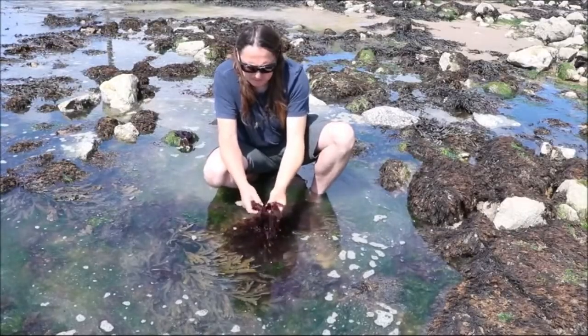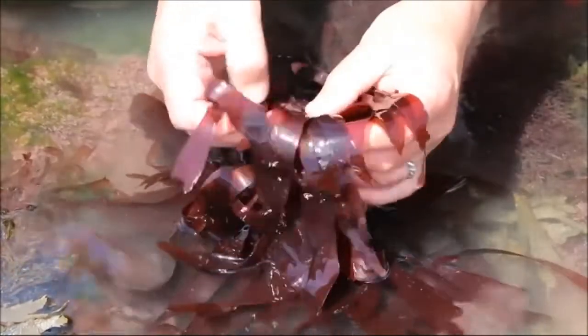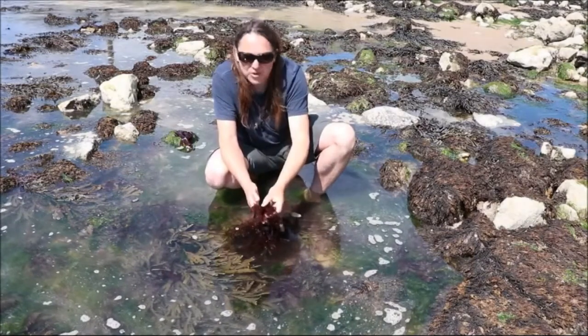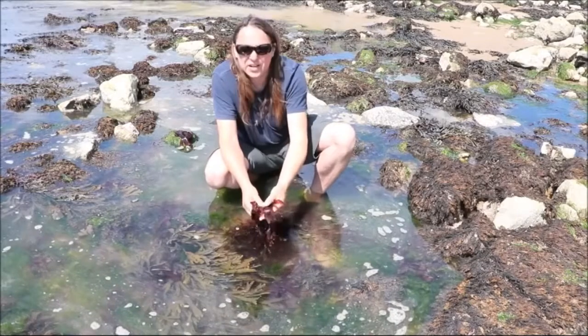Dulse is a red seaweed. Seaweeds are divided into green, red and brown. The funny thing about that is that the colour determines the kind of light that the seaweed cannot photosynthesise. So this seaweed can photosynthesise all the other colours, just not red.